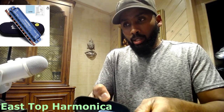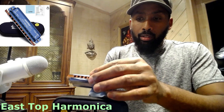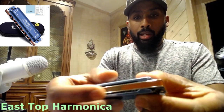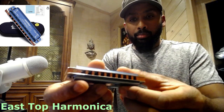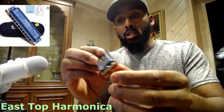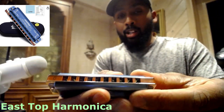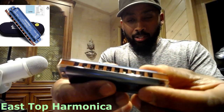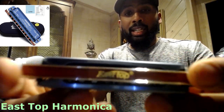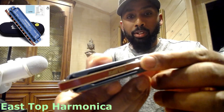Wow, it's beautiful. Just know that one side of the case opens more than the other. It reads that it's for professionals and beginners. It has a blue finish and reads 'East Top' right over here.